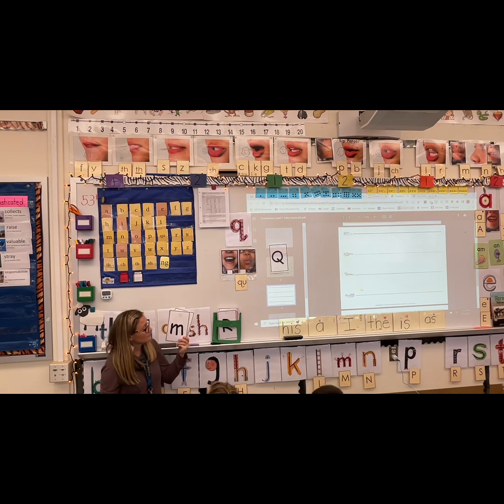Letter L, M. Sound K. Letter V. Sound. Letter S. Sound. Letter R. Sound R. Letter Q-U. Sound Q. Good job.